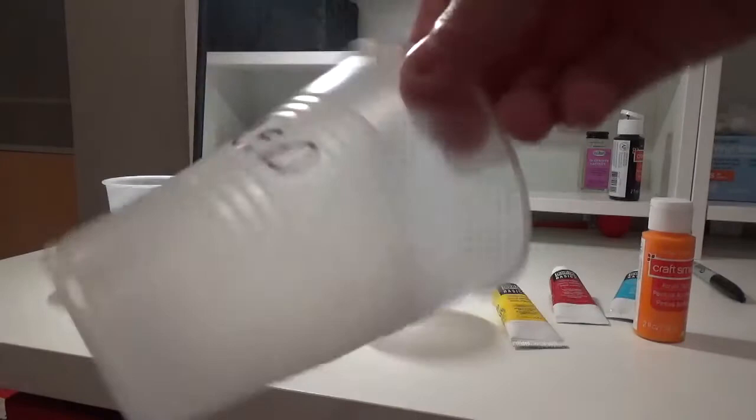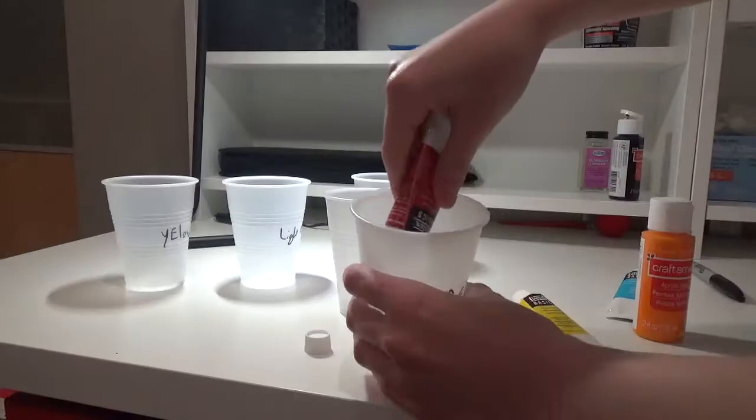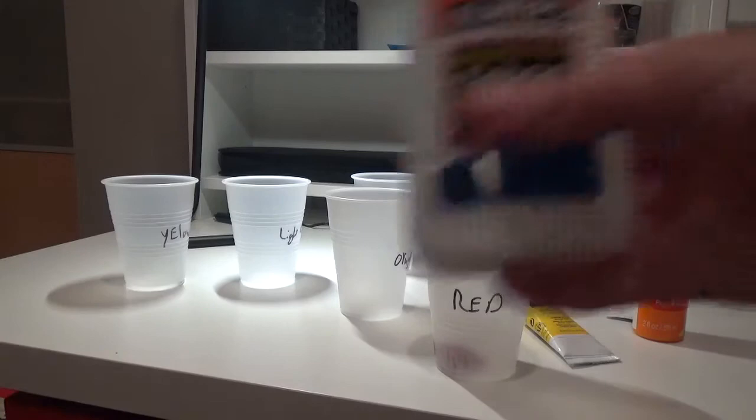It doesn't have to be Liquitex or Craftsmart — you can use any kind of acrylic paint, and just a cup. It doesn't have to have the colors labeled; any plastic cup will work. You're going to start off by putting about a good-sized dollop in the bottom of one of the cups with the color you want. Then you're going to use Elmer's glue, which is an alternative to pouring medium.